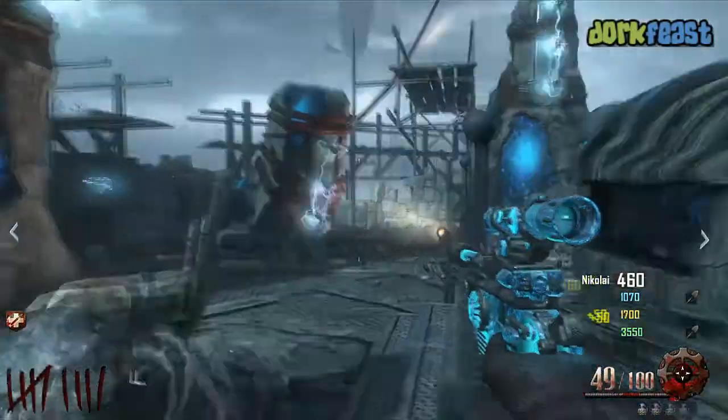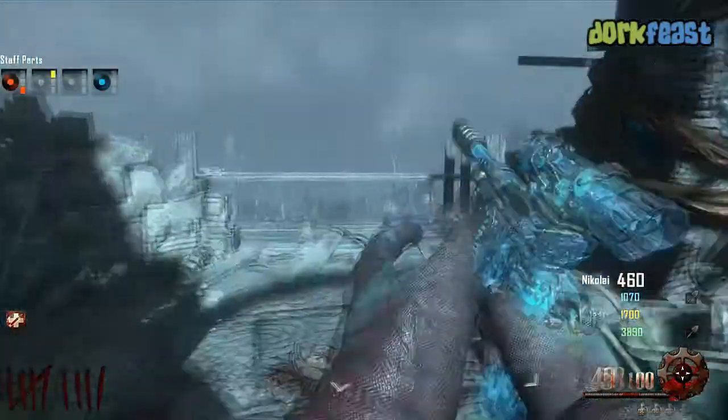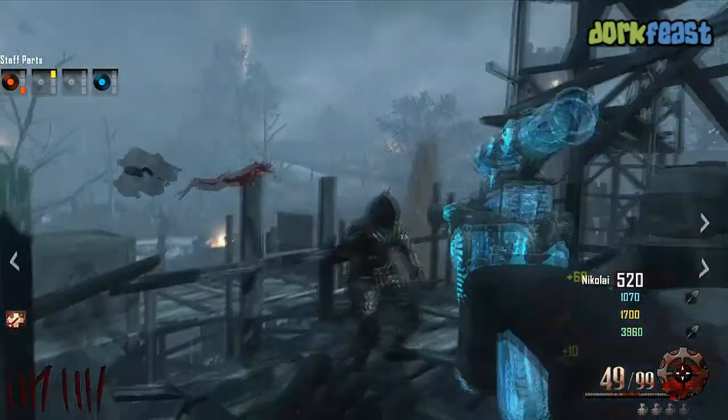Here you can see it in action. It sucks until you pack-a-punch, but once you do pack-a-punch it actually is pretty slick. Don't forget to subscribe.